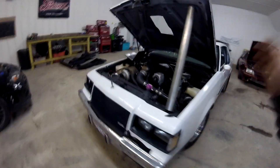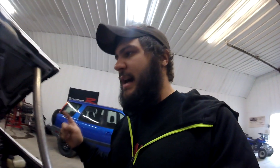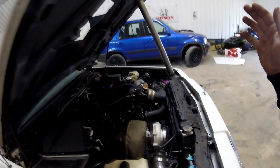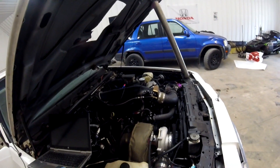Anyway, like I said, the guy brought this in complaining that the car is not charging — the alternator is not actually charging the battery. We also have to figure out why it runs a little weird. When you give it throttle it does not rev up; it just straight dies when you give it gas.